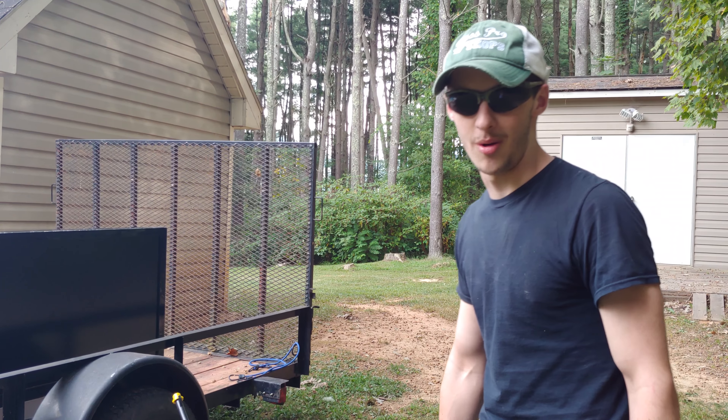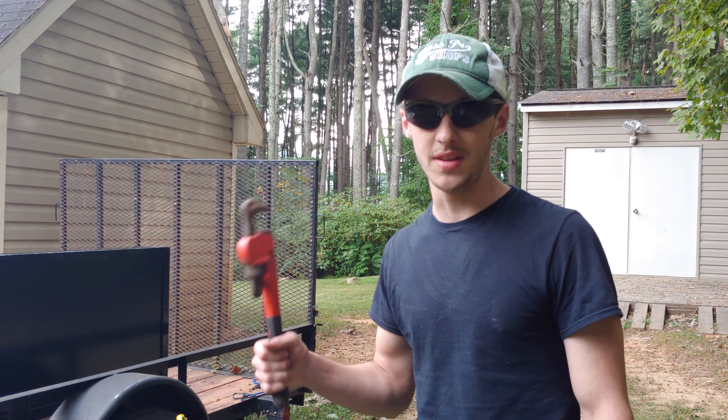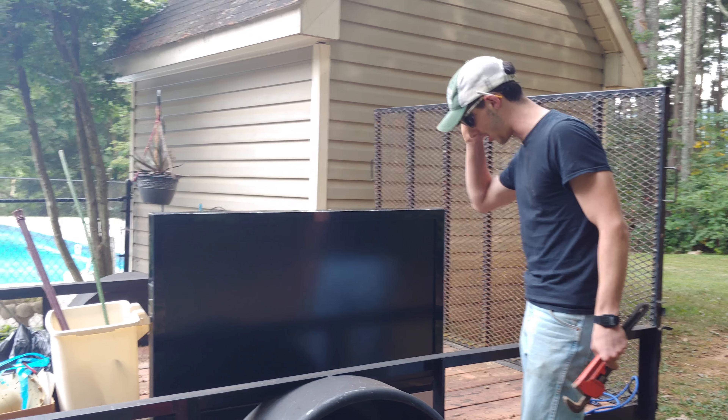Hey y'all, what's going on? It's Mason and I'm the TV repairman. So this TV here, come a little close. Got a call about this bad boy a little while ago.